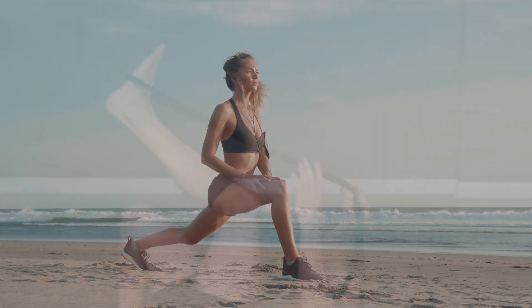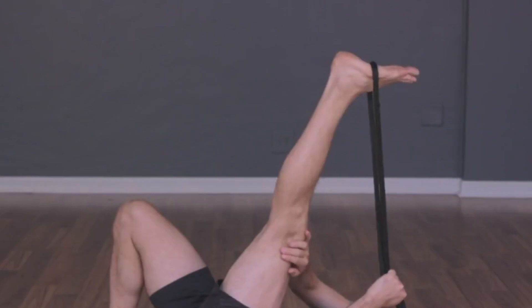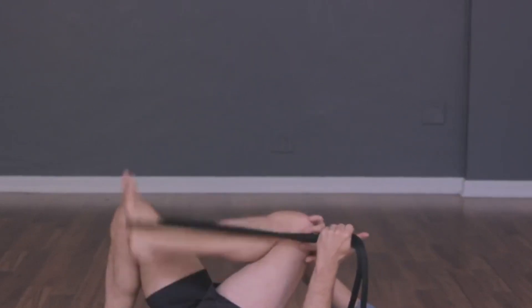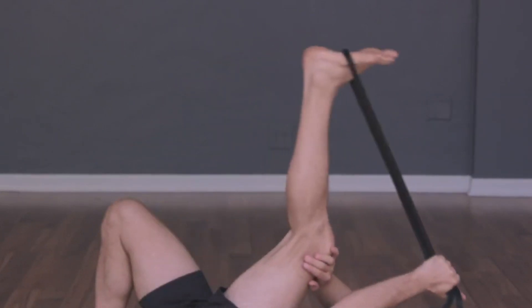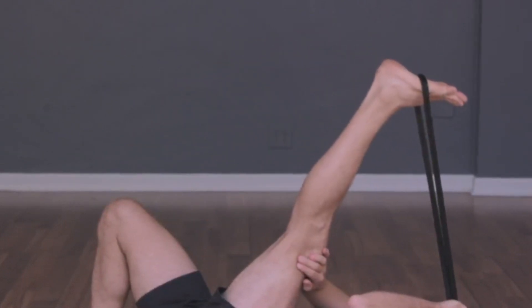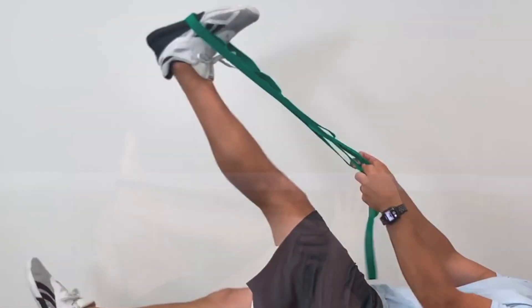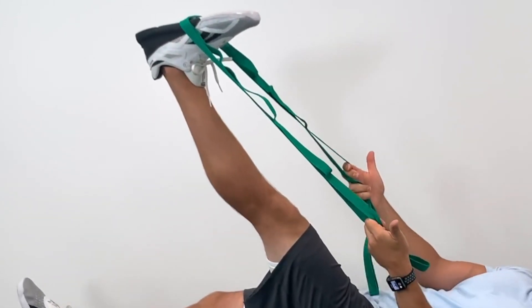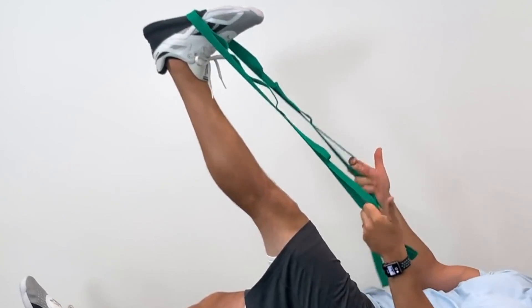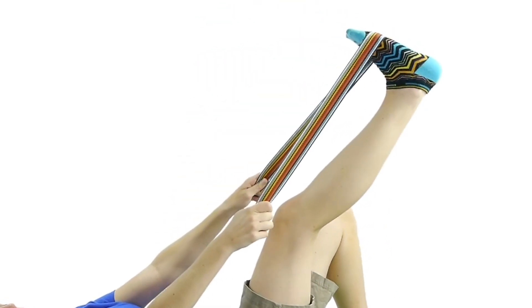In this first example, the bent knee hamstring stretch with a rope — you can see he's contracting the quadricep as he brings it up for about two seconds at the end of the range of motion, and then he's relaxing, doing that eight to ten times. In the next one, he's doing the hamstring straight leg, using his thigh muscle or quad to contract as he holds it for two seconds at the end of the range of motion. This is the best way to create a really good relaxation and increase flexibility of the hamstring.